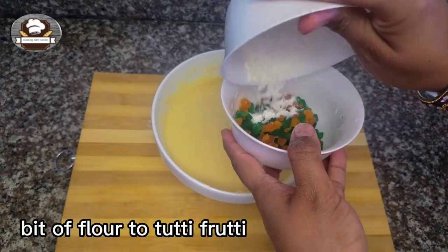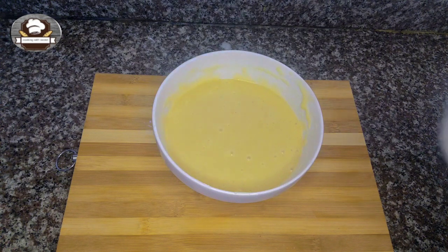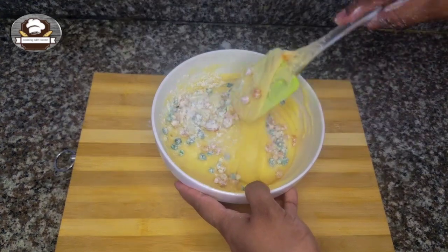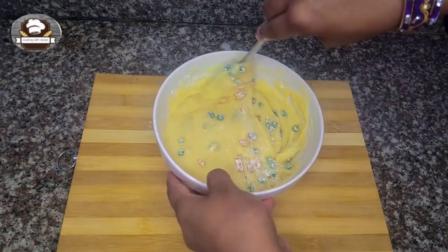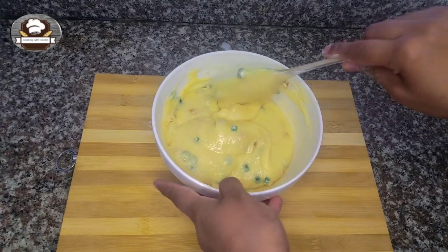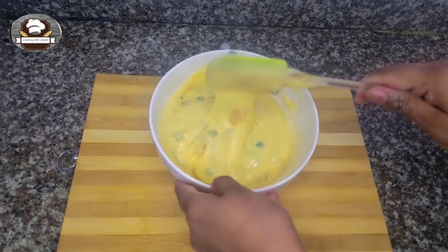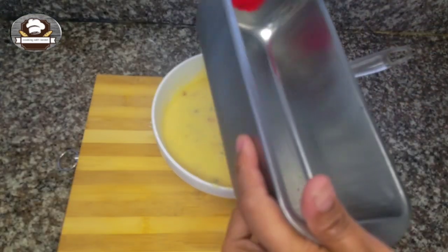Add a bit of flour to Tutti Frutti. Grease the mold.